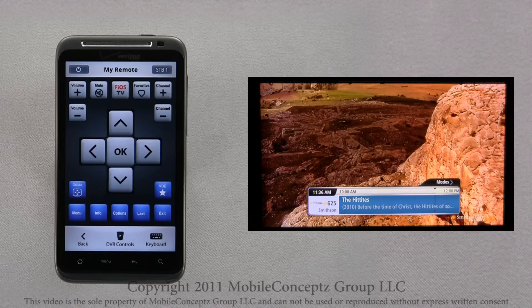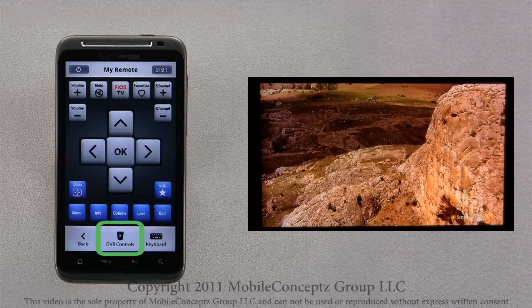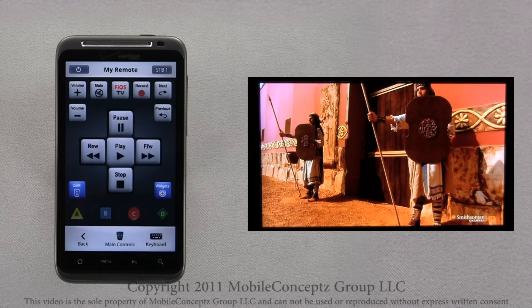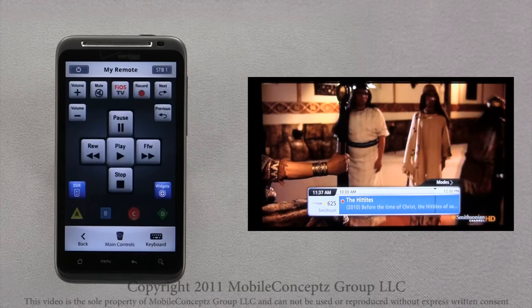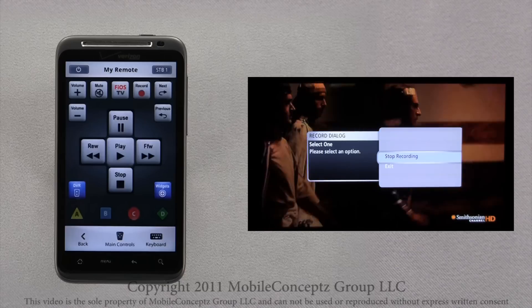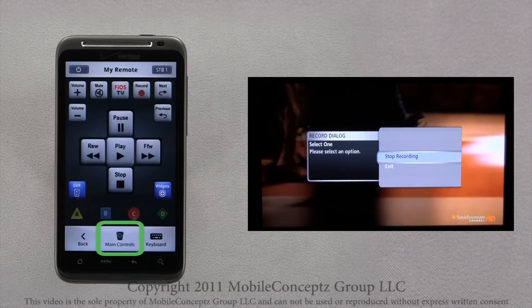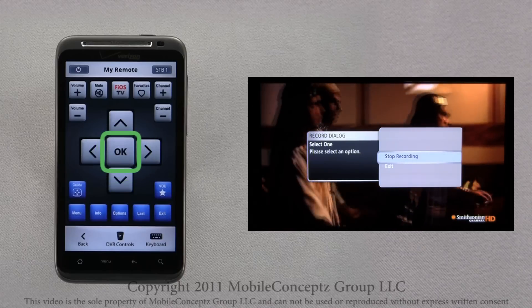In the bottom center is the icon for DVR controls. Tapping on this will launch your mobile DVR remote. This remote gives you the same functionality as your Fios TV remote. Here, I will tap Record to begin recording, and I will tap Record again to open the stop recording menu. Returning to the main remote, you can press OK to stop the recording.